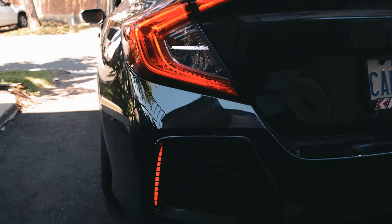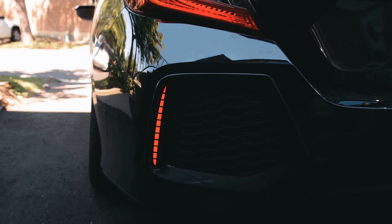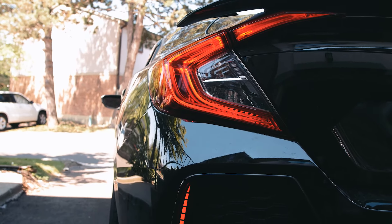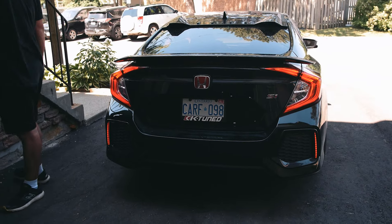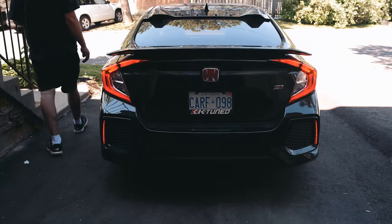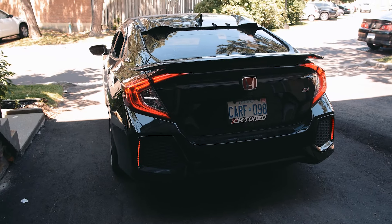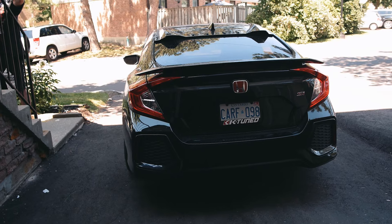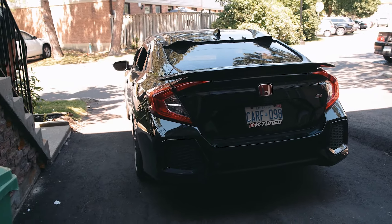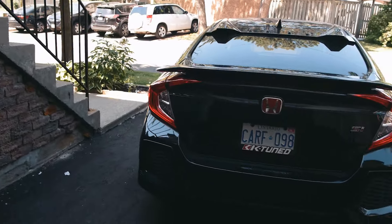Very cool. If you turn off the headlights they go off, and turn them back on — there you go. They're really good quality. I'll put the link below where I bought them — I believe it was eBay. They really complement the rear end. Those little LED lights give the car a fancier feel compared to the cheap plastic reflectors.